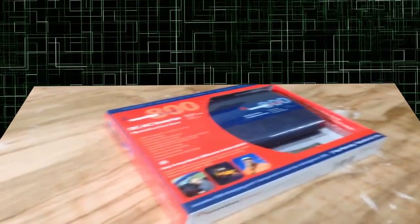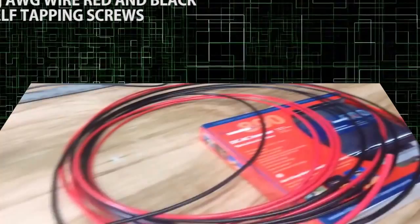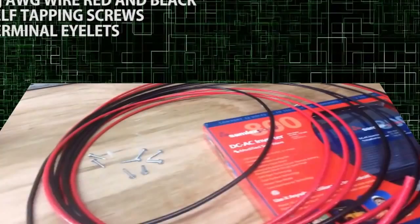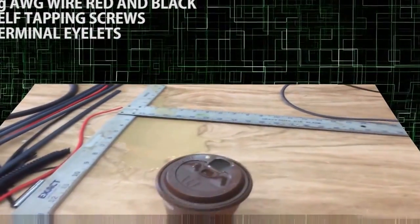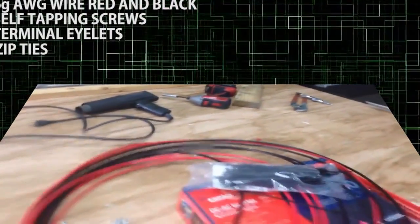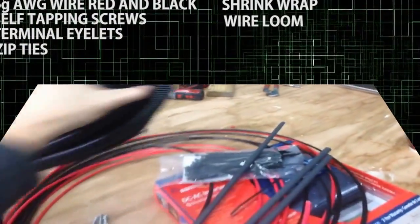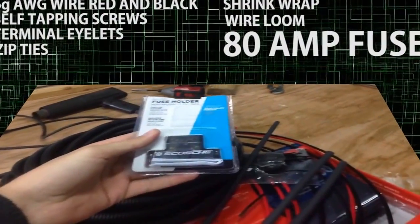What we're going to need to install this today is some 6-gauge AWG wire — I'm probably only going to be running about 8 feet of that. We are going to need some self-tapping screws, some appropriately sized battery terminal eyelets, some zip ties, some shrink wrap, and some wire loom. And I saved the most important thing for last: you're going to need an 80 amp inline fuse.